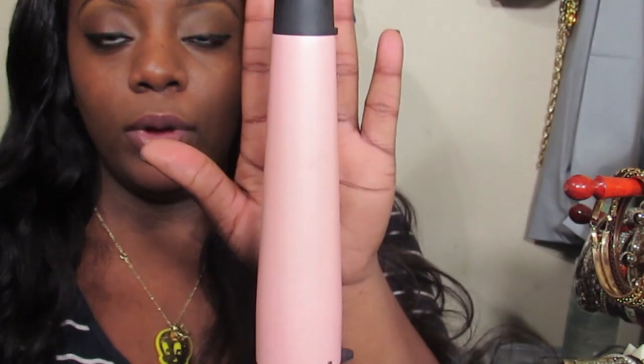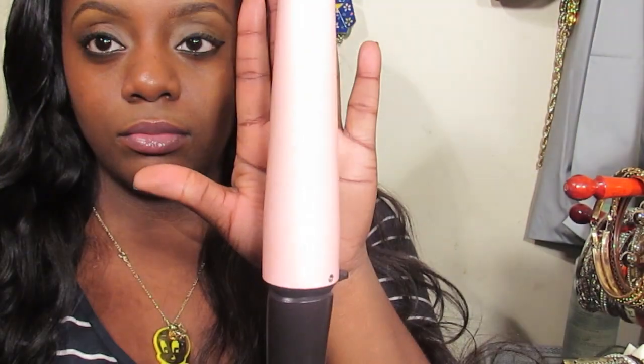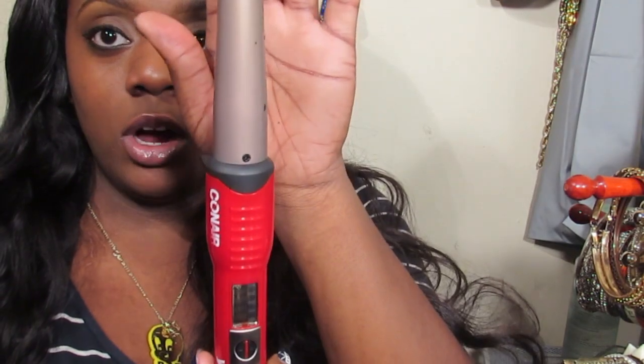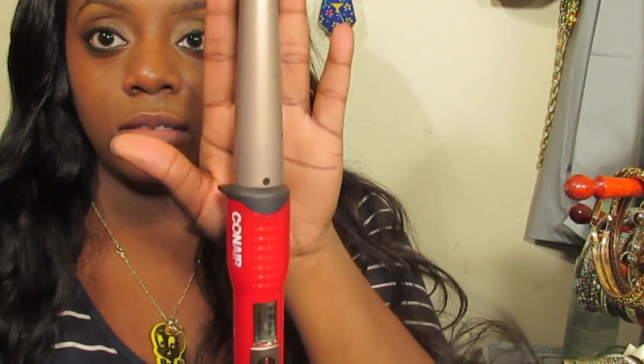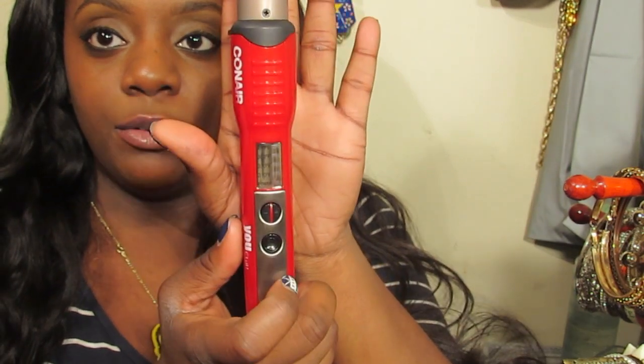The only items that you would need during this tutorial is a big curling iron or a curling wand with a big barrel. This is my Remington. And you would need a curling iron or curling wand that's smaller than the bigger barrel — this is the regular size. I don't know the exact measurements, I'm sorry about that. This is my Con Air one. You will also need a flat iron.